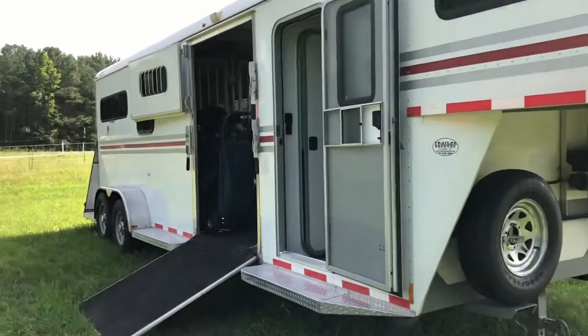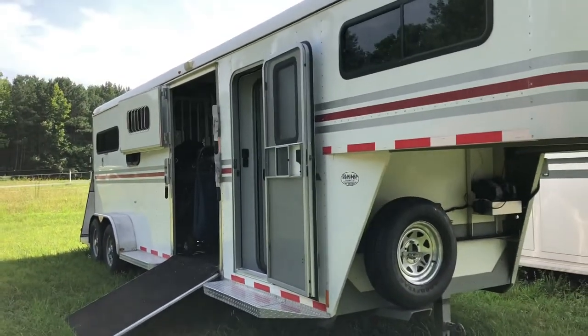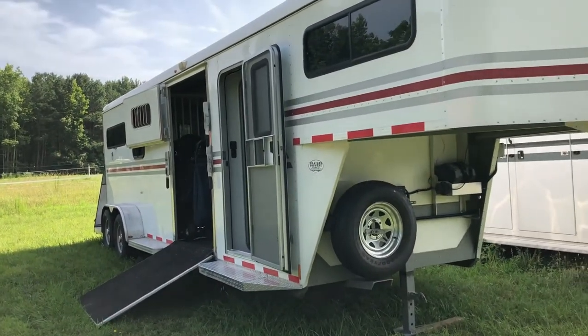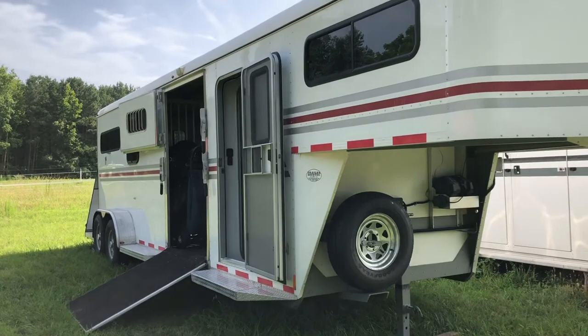I love this trailer — can't say enough wonderful things about it. Leave me a comment if you have any questions. I'd love to hear what kind of trailer you're riding in and what your rig is like. Until next time, happy trails!